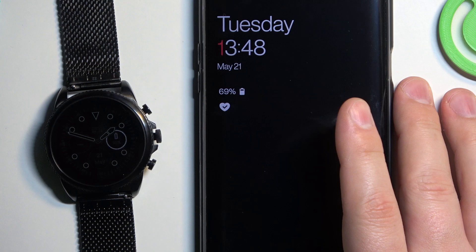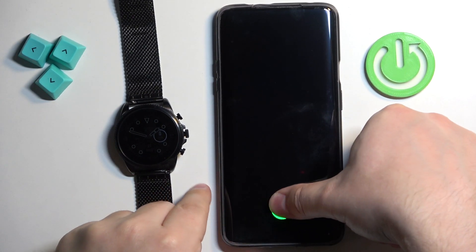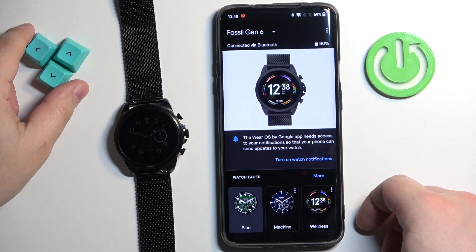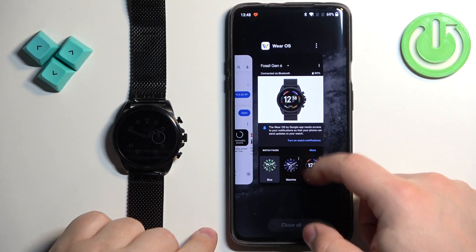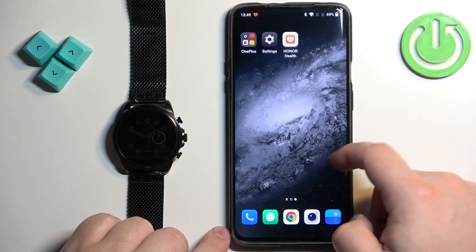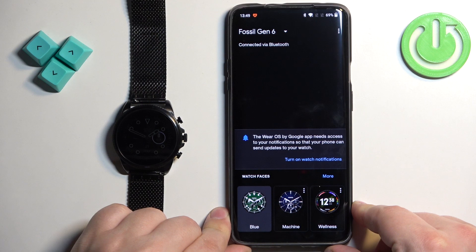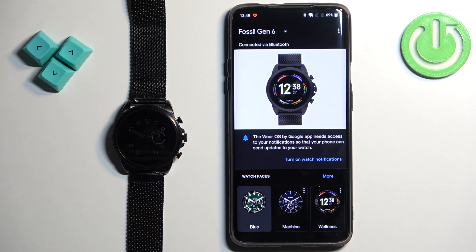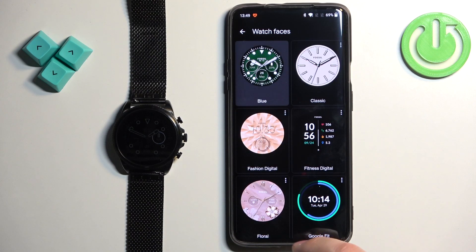I'm going to move this to the side, bring in the phone, and zoom out the camera. Unlock the phone, and on the phone that is paired with our watch, let's reopen the Wear OS application. Once you open the app you will see the default Fossil Gen 6 — find the category 'Watch Faces' and tap on 'More'.